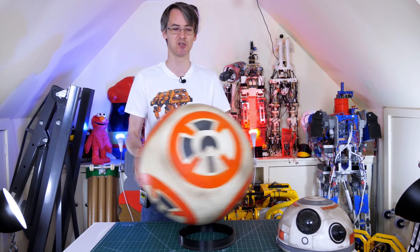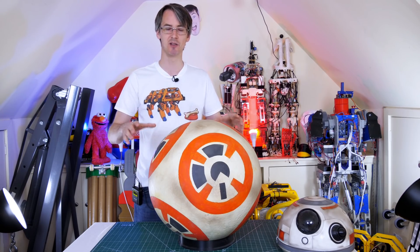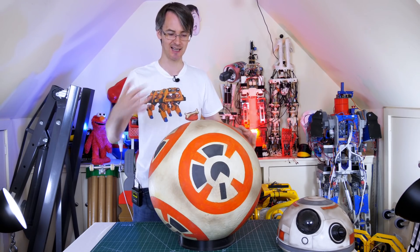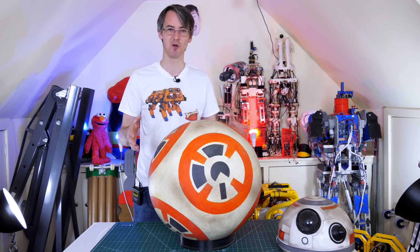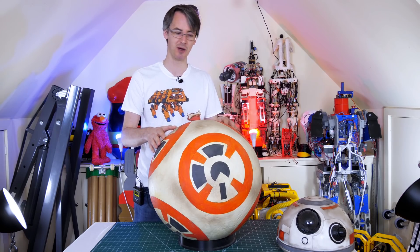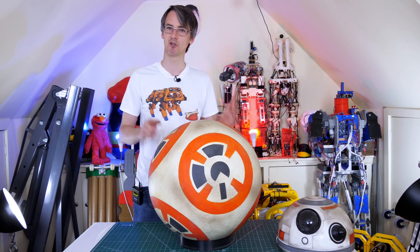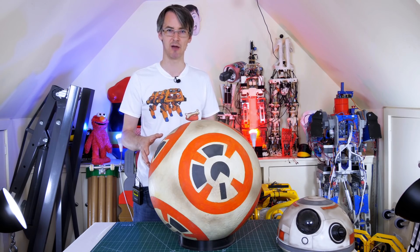The ball is expanded polystyrene in two halves, glued together, painted with PVA and then liquid latex to give it grip and a harder surface. There are dings and dents all over it and the paintwork was done when only the first trailers for Star Wars Episode 7 had come out, so no one really knew the exact details of BB-8. It also rattles because I filled it with ball bearings to slow its deceleration so the balancing head didn't have such a hard job — and that was the only way it really worked.